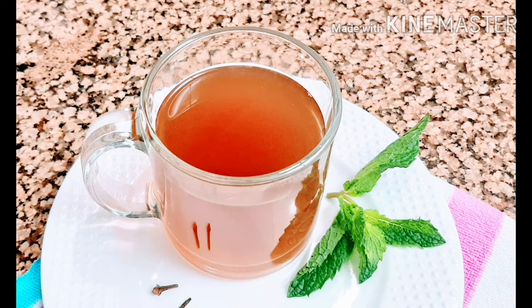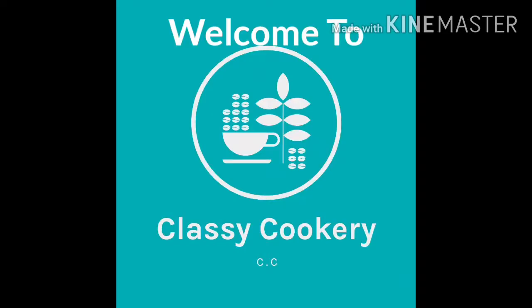Today I'm going to share a very healthy and super easy drink for common cold and cough. Hi there, welcome back to Classic Cookery, I'm Haritong.